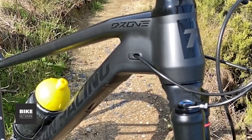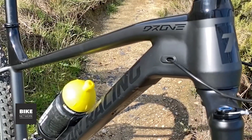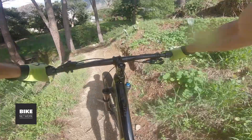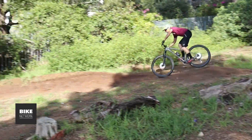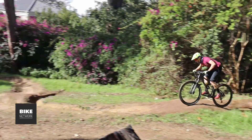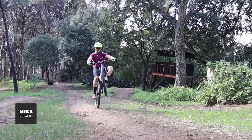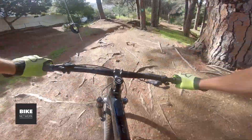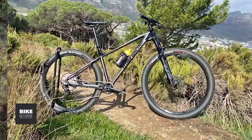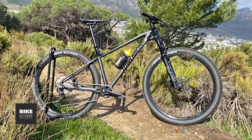A Fizik saddle, Sunring wheelset, and Vittoria Barzo tires complete what is actually a very high value build kit overall. I'd describe the aesthetic as rather clean. The Drone Elite is a pretty versatile bike — it's great for hitting the backcountry trails with your mates, you'll be able to ride just about all of the lines at South Africa's trail centers. It's not a bad commuter for getting to school or the office either. At 11.7kg it's plenty light and makes for a capable race bike, and it's a good run-around bike for those errands when you just don't want to use the car.